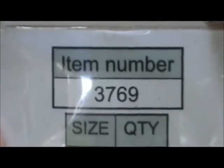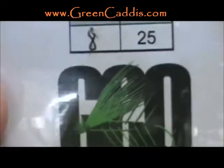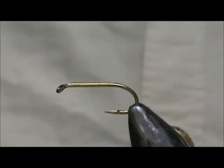The hook I have on the vise is a 3769, this is a size 8 from Green Caddis Outfitters, GreenCaddis.com. This is a two extra heavy nymph wet fly hook.